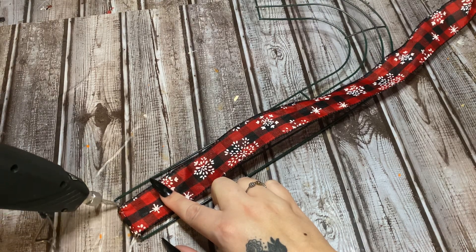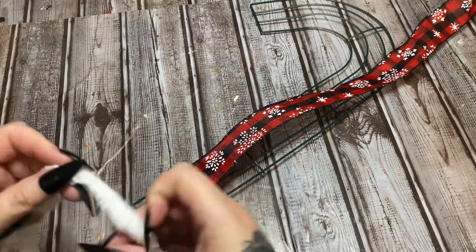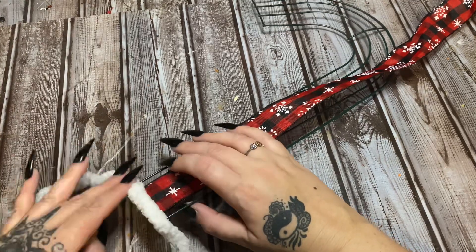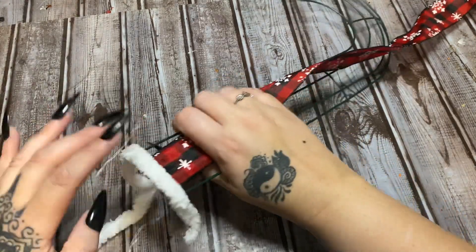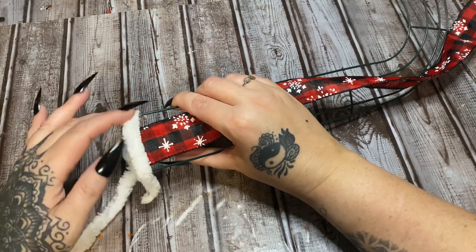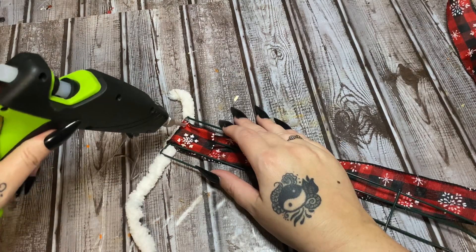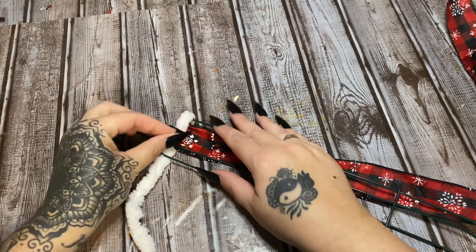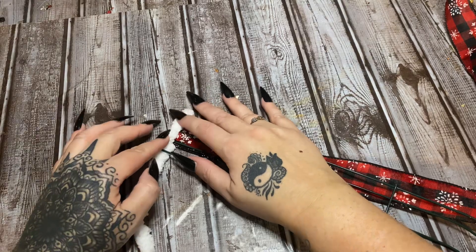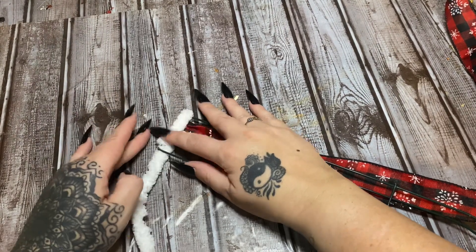I'm just going to put a line of hot glue right across the bottom now. Leave a little bit sticking out because I'm going to wrap that around the back, just to make double sure that it is secured here on the bottom. I'm just going to hold that there and let that glue set up and then we're going to start wrapping. Now let's just bring this tail end over and hold that there until that glue sets up — that should be good enough.